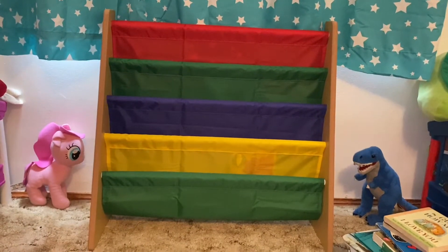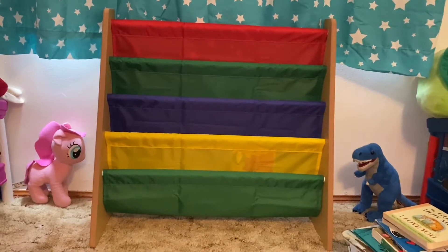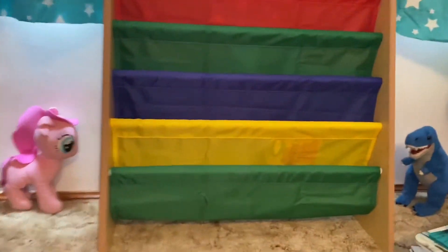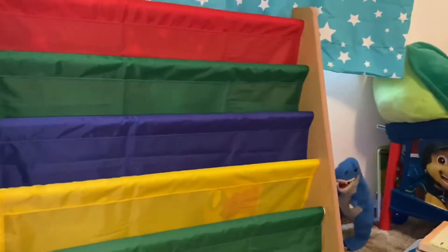So this is what the bookshelf looks like with no books on it. It's the red, green, blue, and yellow. And then it has like wood on the sides.